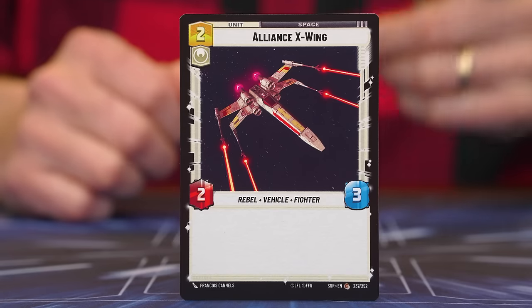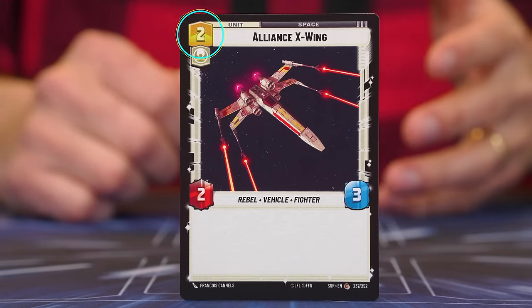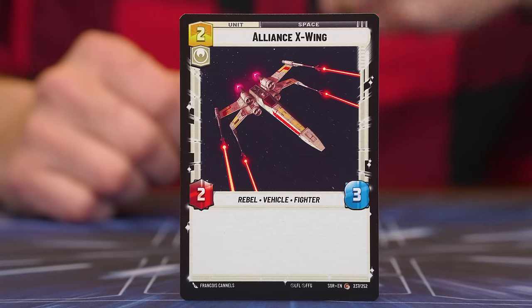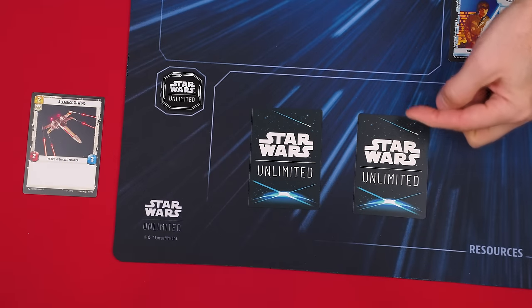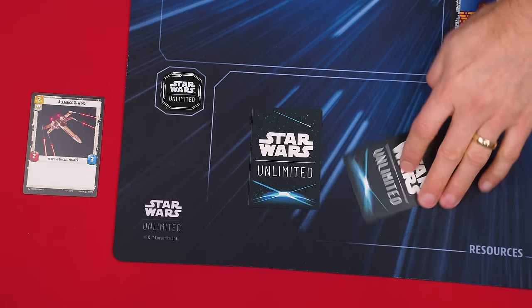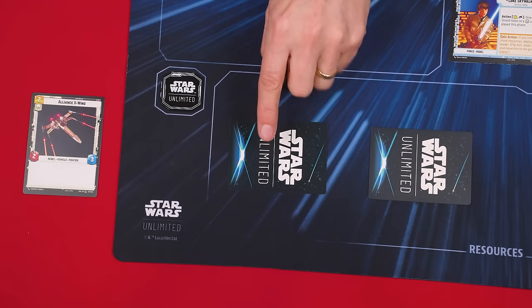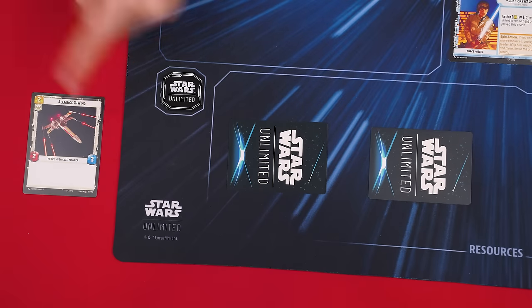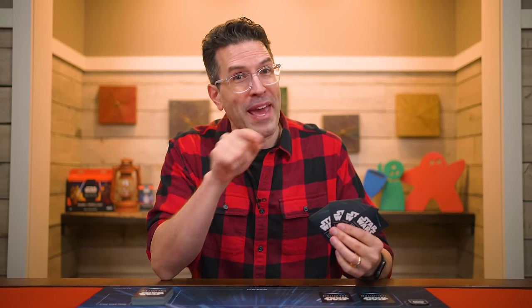To play a card, pick one in your hand and pay its cost, shown in its top left-hand corner with a yellow background. This represents the number of resources you must exhaust to play it. Your resources, like many cards in the game, will either be upright — meaning they're ready to use — or exhausted, which is shown by turning them sideways. To pay the cost of a card, you exhaust that many ready resources. If you don't have enough, then you can't play that card. Note: during this video I'll be putting various cards into play to create examples, but when you're playing, you must pay the required costs.